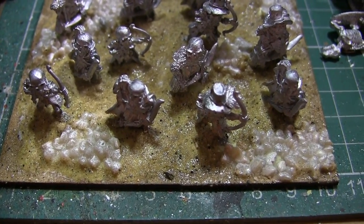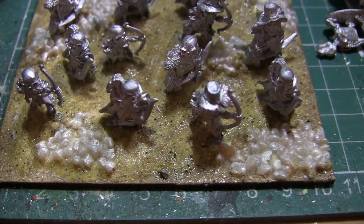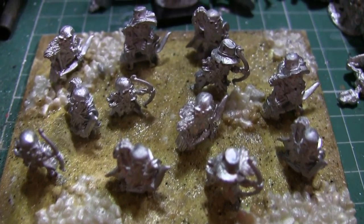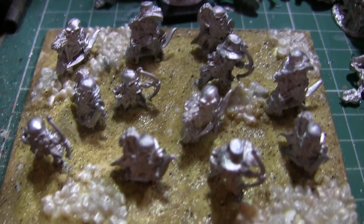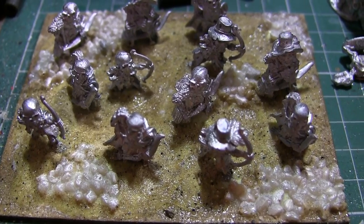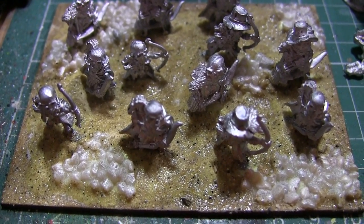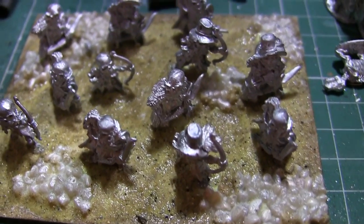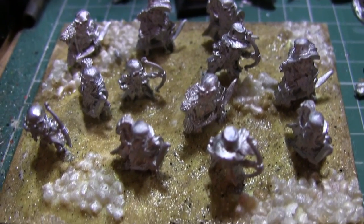Once it's dried up it just feels like it hasn't been sealed at all, and the sand can quite easily come off, especially when dry brushing it later. So if anyone knows of any better products that can seal better than your average PVA glue, and are slightly less noxious than super glue, let me know. Anyway, it's time to spray these guys next.